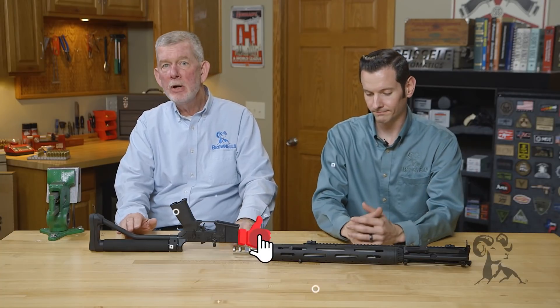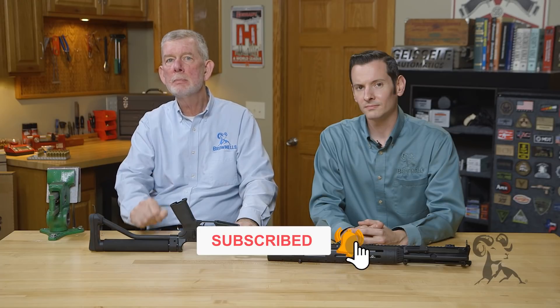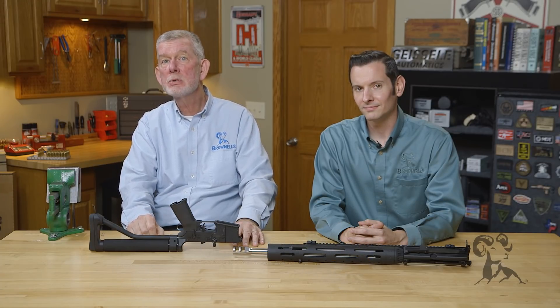So I'm going to consider that myth busted — billet is not stronger than forged. Thank you very much for watching. If you have any comments, leave them below. We'll see you next time with another edition of Myth Busters.